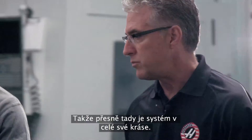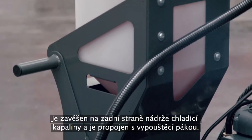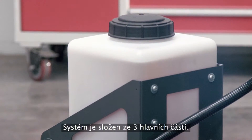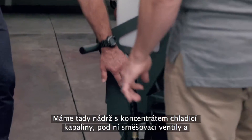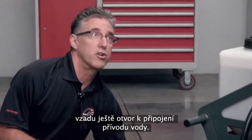It couldn't be simpler, Andrew. Here's the system in its entirety right here. It hangs on the back of the coolant tank and it integrates with the existing handle. The system is comprised of basically three components. You have your coolant concentrate tank, the mixing valves that are just below, and then on the back there's a port which you connect your water supply to.